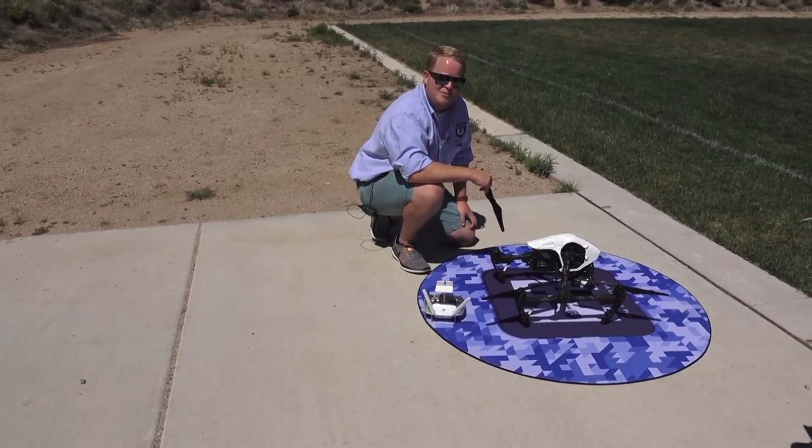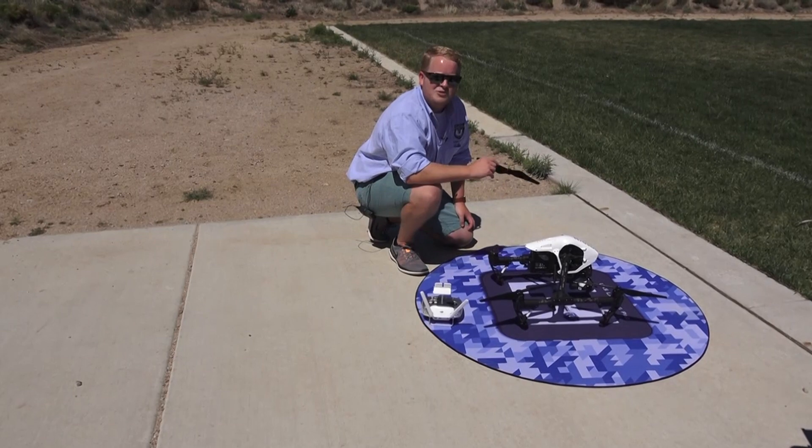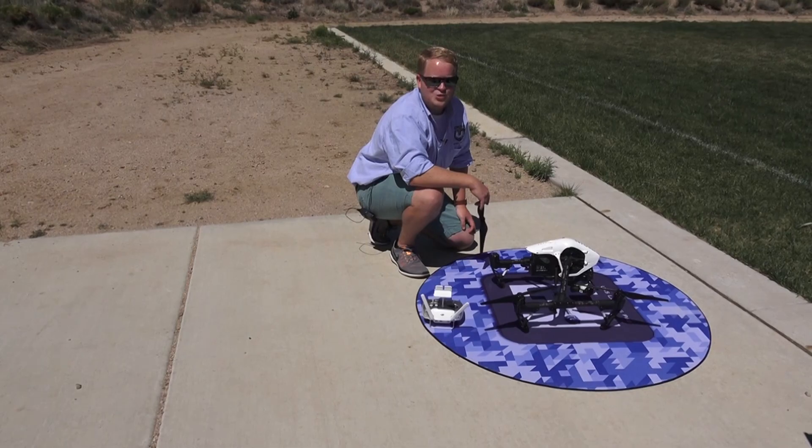This tip is provided to you by the Ask DroneU podcast. If you like these tips and more, subscribe, like, and share this video. Thanks, guys. This is Paul — you're watching DroneU TV.